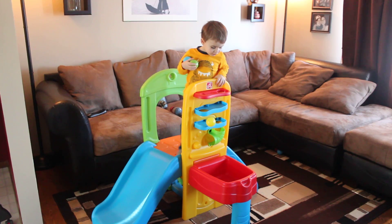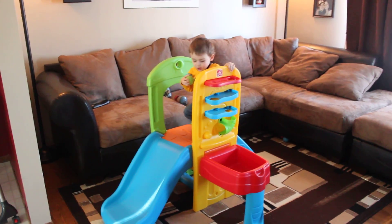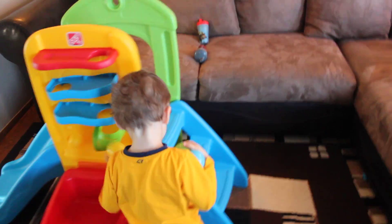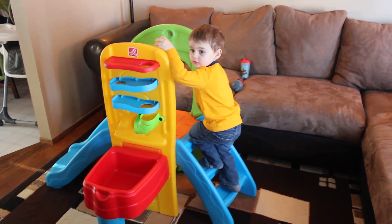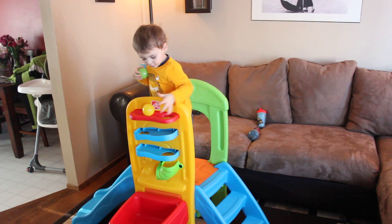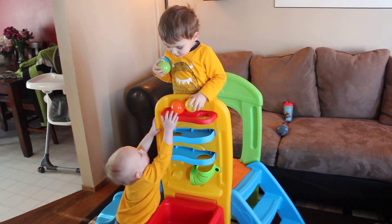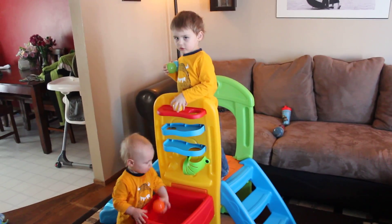Oh it missed — try again. The stairs are great, they're very easy to climb for my boys. Can you climb up the stairs even with the balls in hand and everything? Climb on up, climb on up — there you go. Oh no, you got stuck. The balls don't work every time — there we go, you did it!